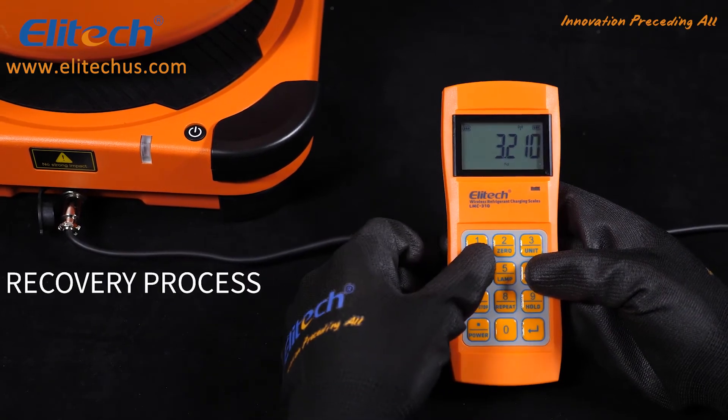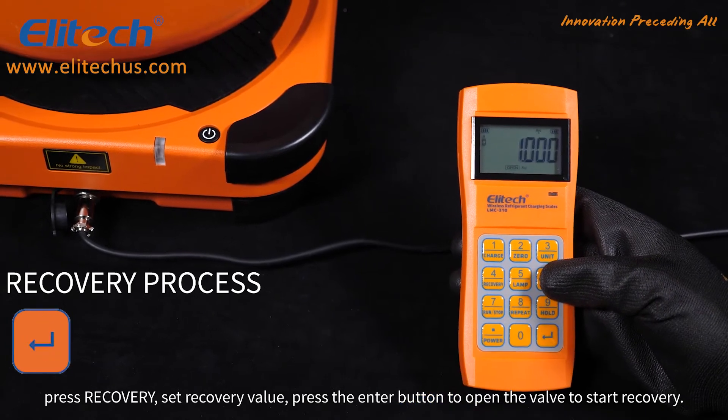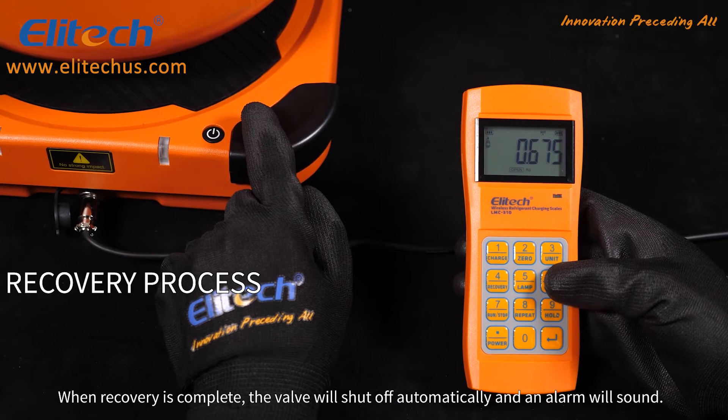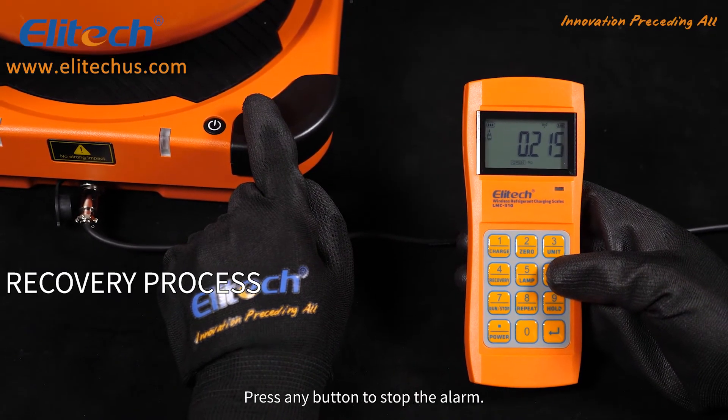For the recovery process, press recovery, set the recovery value, then press the enter button to open the valve to start recovery. When recovery is complete, the valve will shut off automatically and an alarm will sound. Press any button to stop the alarm.